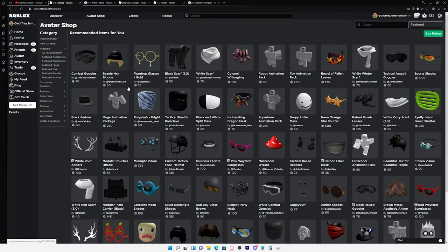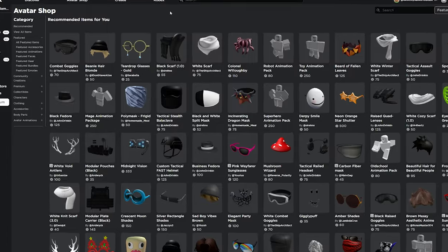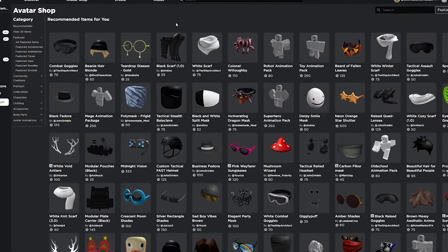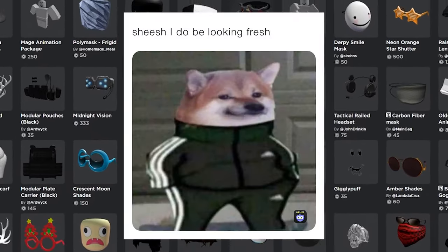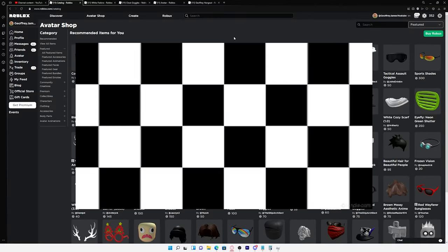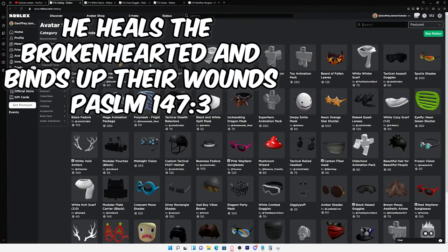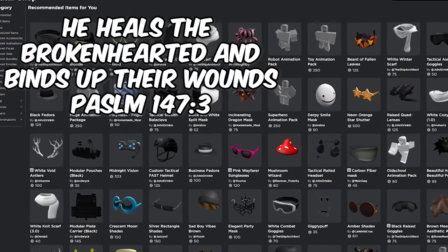So the first thing I did before I even bought any of these items was I figured out what colors I wanted on my Roblox avatar. Personally I just wanted my avatar to look really clean so I just picked white and black, but you can pick whatever color you want. I'd recommend picking your favorite color — say your favorite color was blue, which is my favorite color by the way.